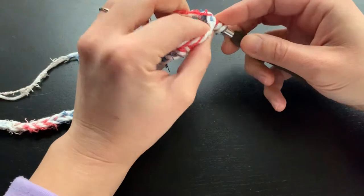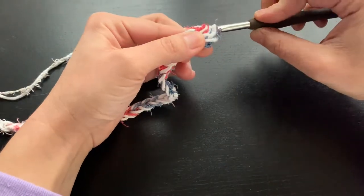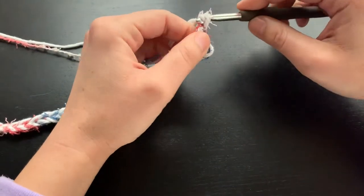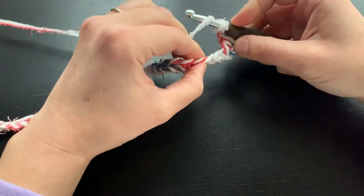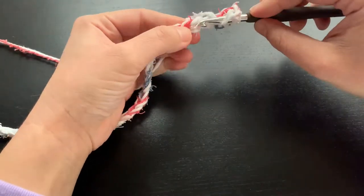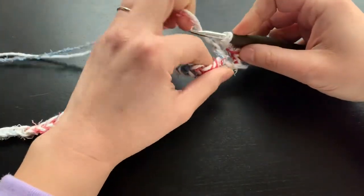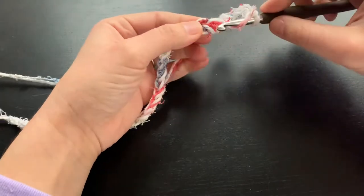Yarn over, pull through, yarn over, pull through, yarn over and pull through. Then we are going to do one chain and skip a stitch. Then yarn over and do a double crochet in the next stitch. Then we will do a chain, skip a chain, and double crochet.